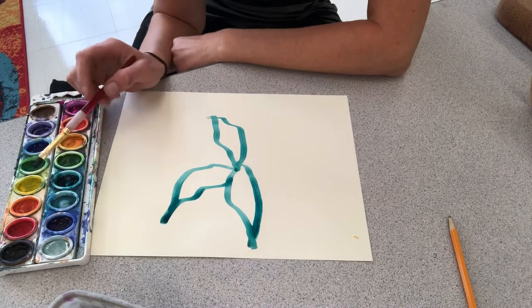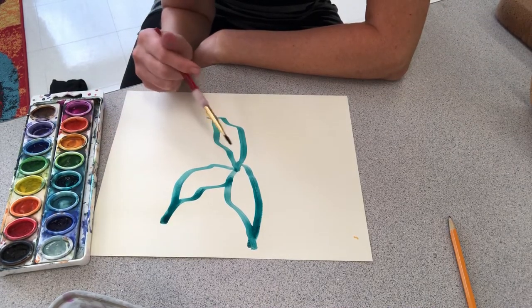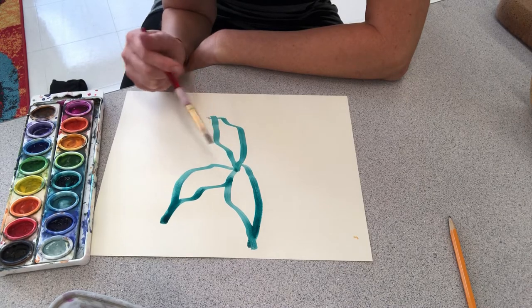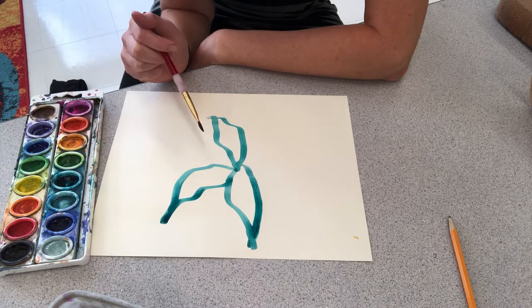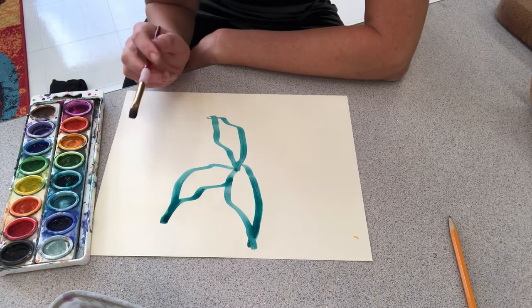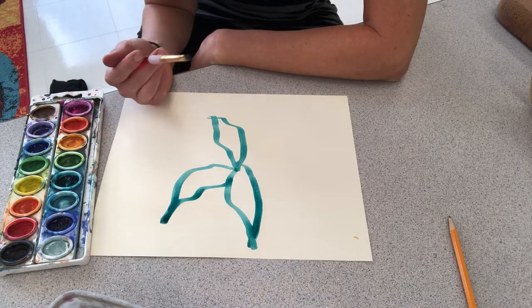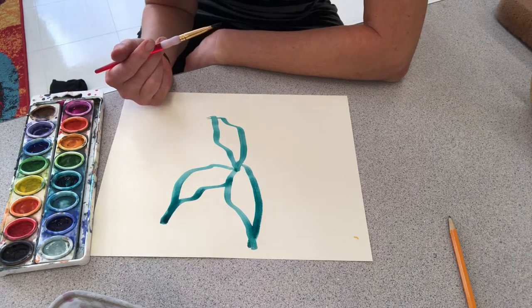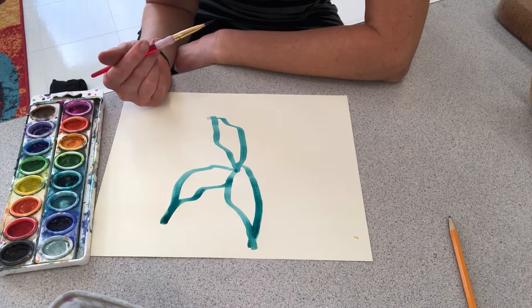I do want you to challenge yourself to use different colors — maybe even try to mix colors with your brush in your mouth while you're painting — and just see what it feels like. Then we're gonna have a discussion about how your neck felt, what was going on in your mind, how challenging it was, and if you think those artists in the video just make it look easy when really it's not easy.